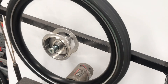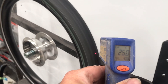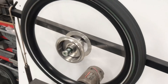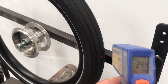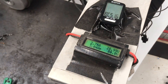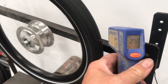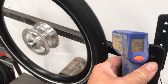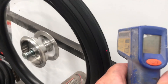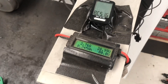The Schwalbe Road Cruiser measured at 27 degrees, 97 watts. The Schwalbe Big Ben at 28 degrees, 80 watts. The Schwalbe Big Apple at approximately 29 degrees, 93 watts. The Duro Easy Rider at 28 degrees, 80 watts.